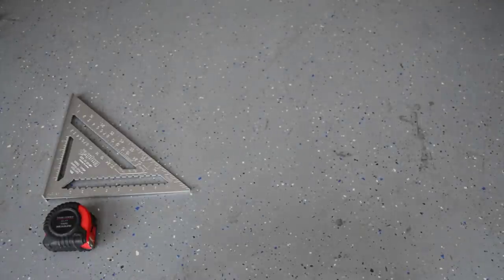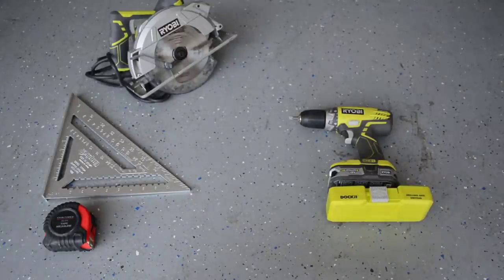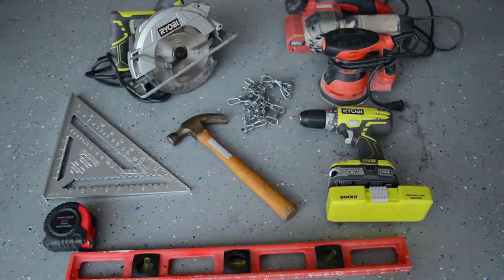The tools you'll need for this project are a tape measure and square, a drill with drilling and driving bits, a circular saw unless you have your boards cut at the lumber yard, a sander — I used both a belt and orbital sander — a level, a hammer, and a chain and nail set would come in handy.